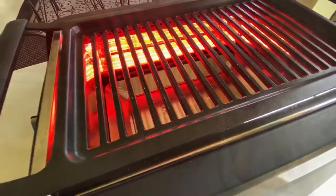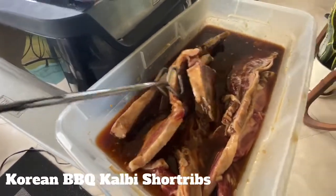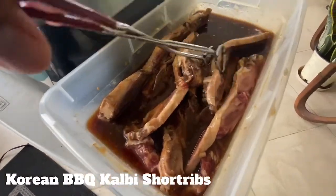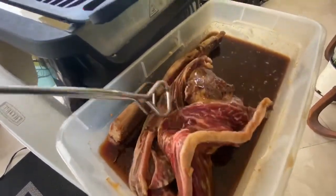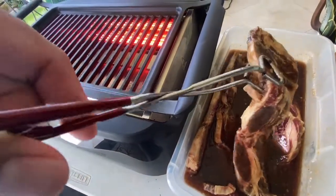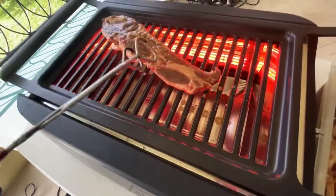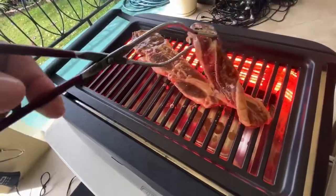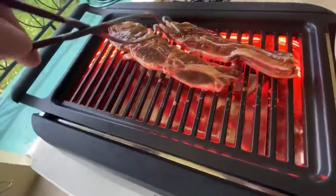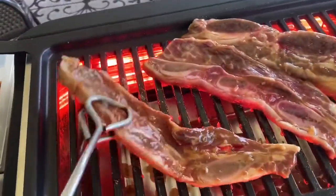I'm about to grab my short ribs and put them on the grill now. They've been marinating in this store-bought Korean barbecue Calbee marinade. To this store-bought marinade I do add in a couple of extra ingredients which lean towards more of a Filipino-style barbecue — about one third cup of ketchup, a can of Sprite or 7-Up soda, one half cup of diced onions, and two cloves of chopped garlic.